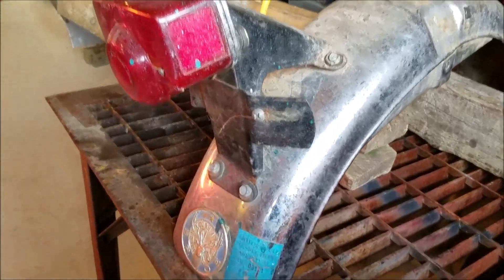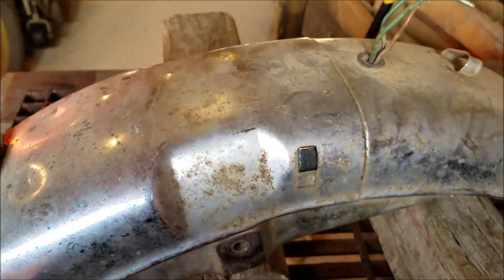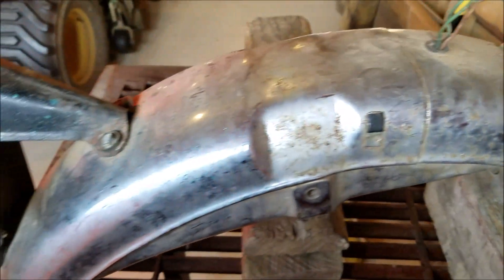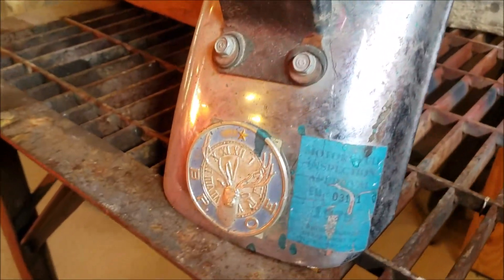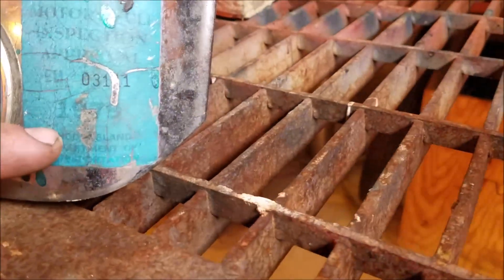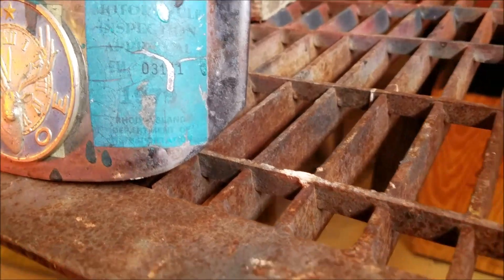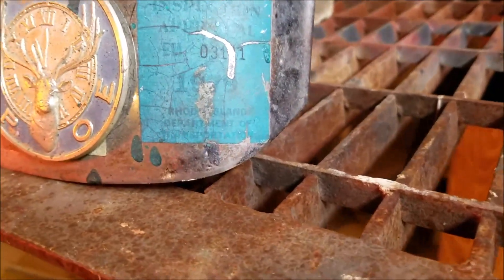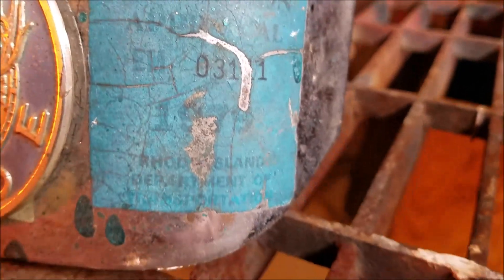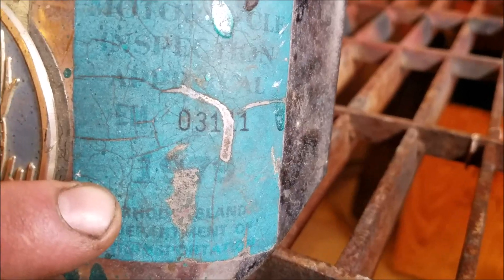I'm going to use the LimeAway again — I really like that LimeAway. You can see how much rust is on this back fender. This one's not terrible, a lot better than the front one we did, so it should clean up decent. The reason I like this fender so much is because it's got this cool badge on it. And this is a registration from 1979. I can't tell what state — maybe you guys can read it. Rhode Island. 1979, Rhode Island — that's cool.